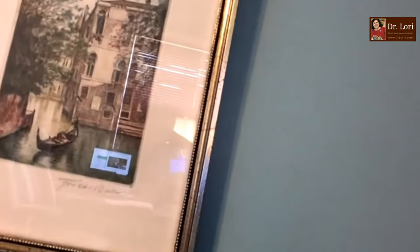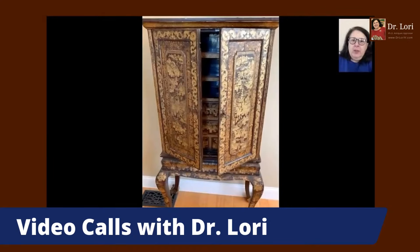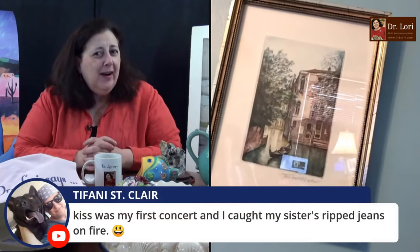Hi, I'm Dr. Lori. What's your name and where are you calling from? My name is Holly. Where are you calling in from — what state? Pennsylvania. So nice to see you. I'm going to assume Holly is a little camera shy, and that's fine. Some of you would like to do a video call privately with me — you can book a video call through our website at DrLoriV.com. Your name is Holly, you're in Pennsylvania. How did you acquire this piece? I bought it at a yard sale for a dollar fifty in the frame. Kiss or Bee Gees? Bee Gees.